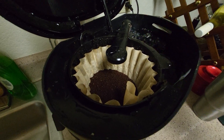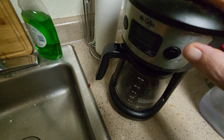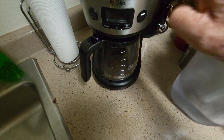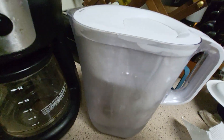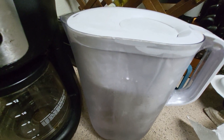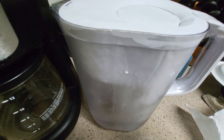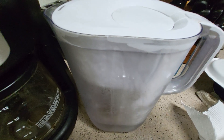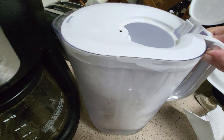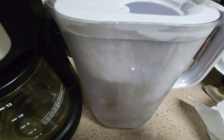There we go, turn that baby on — I'm gonna have some coffee. I use this because I'm not into plastic. A lot of people buy cases of water in plastic containers, but I use this. I refill it every now and then and I'm a happy camper.